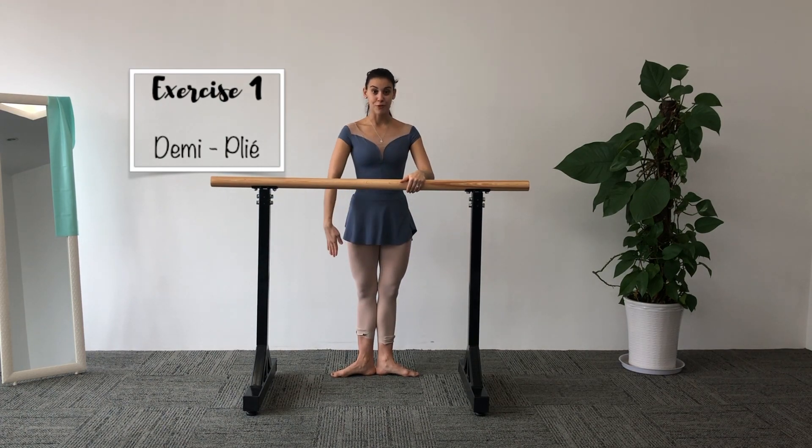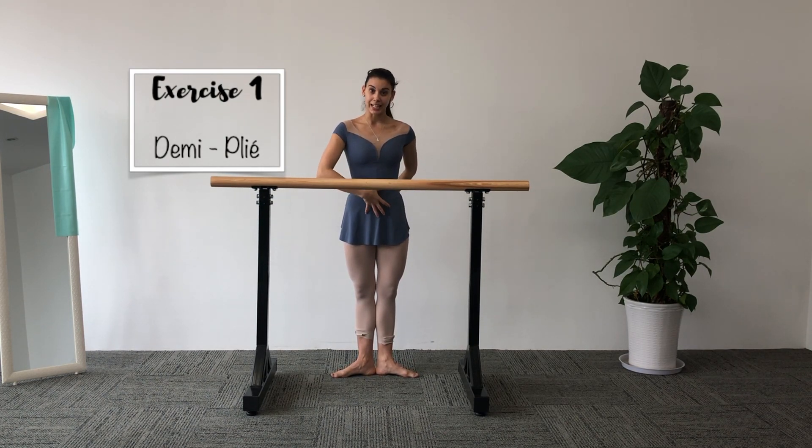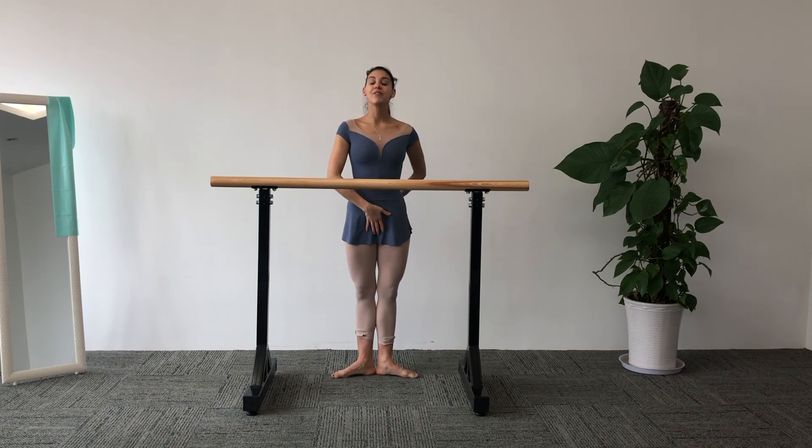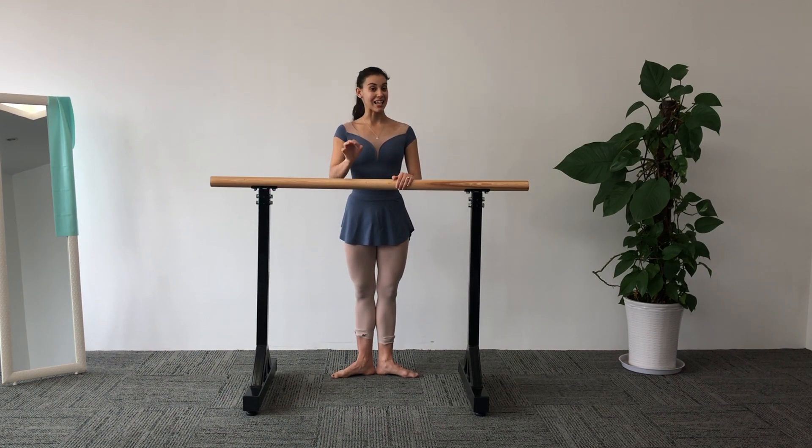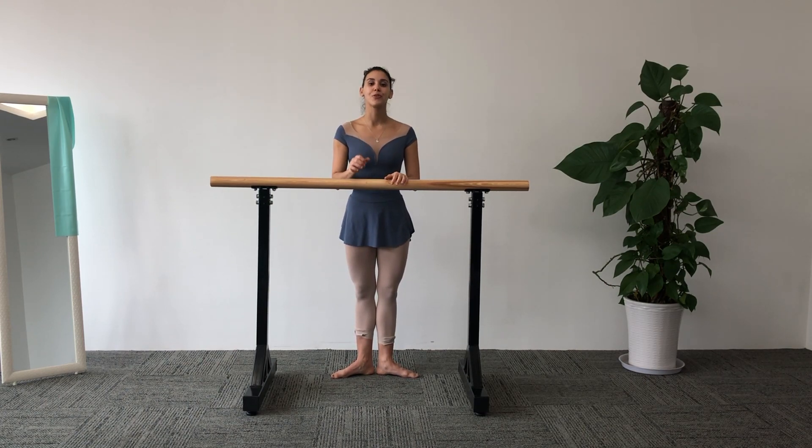First exercise in first position. Remember your body alignment: squeeze your glutes, belly inside, pelvis in a straight line with your spine, proud chest, long neck and chin up. We're going to do exactly the first exercise from the other video but using our turnout. I also recommend going to my playlist on how to turn out and rotations — I have tips on working on your rotation coming from the hip joint and not from your knee or ankles. If you have any questions, go to that playlist.